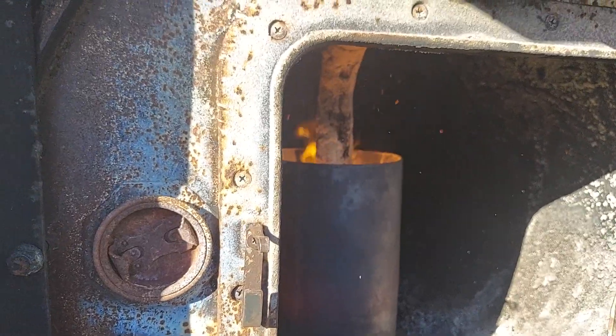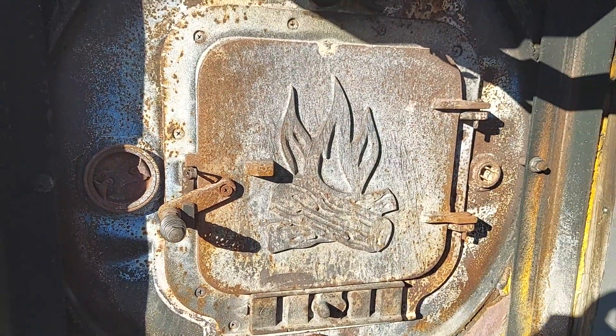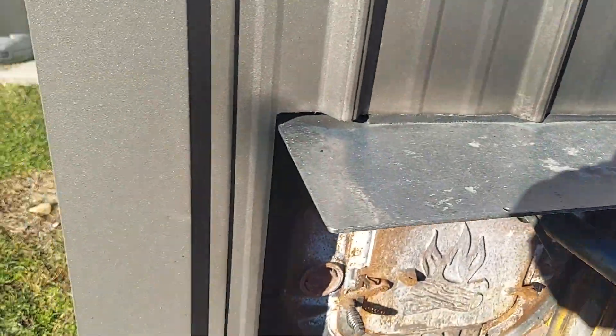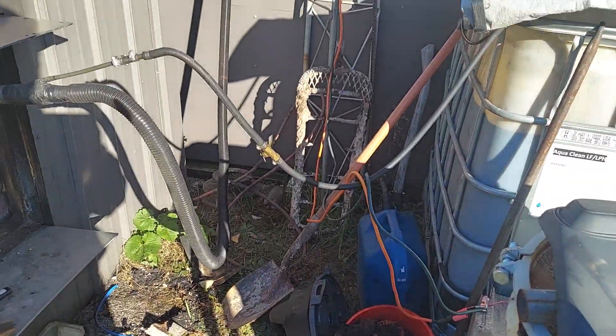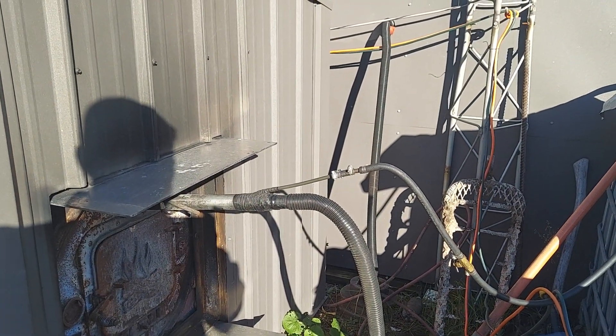It burns super clean and super hot, and it's saving me about $2,000 a month — I'm calling that a win. Thanks a lot guys, hope this was informative, hope it wasn't too boring or too long. Have a great day, we'll see you in the next one.